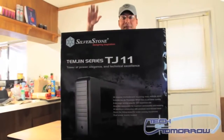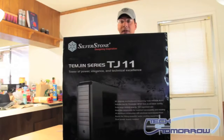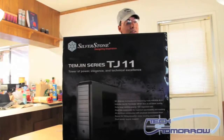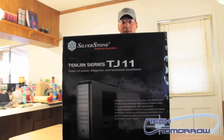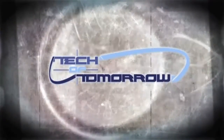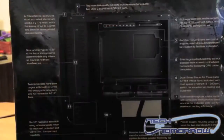This is Brian Ramirez with Tech of Tomorrow. We've got another really huge unboxing for you and this thing is huge — this is the Silverstone Temjin Series TJ11 Enthusiast Series computer case, and this thing is enormous.